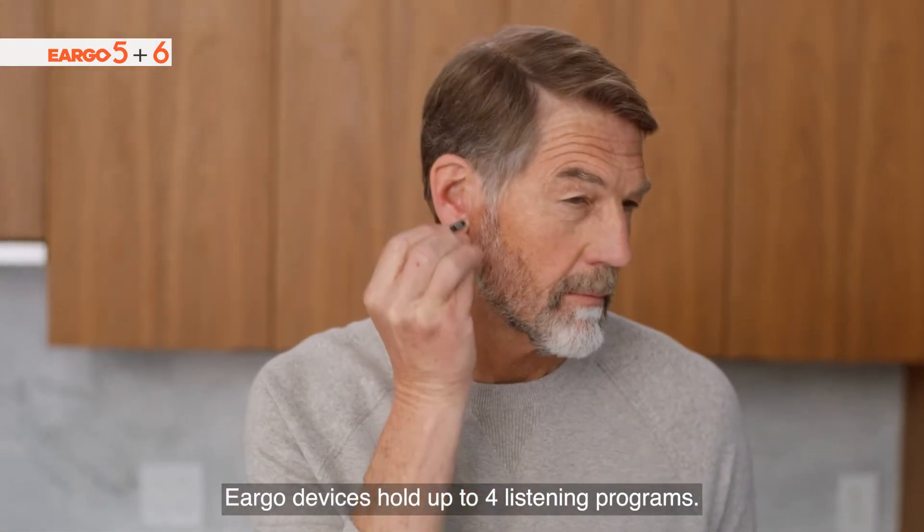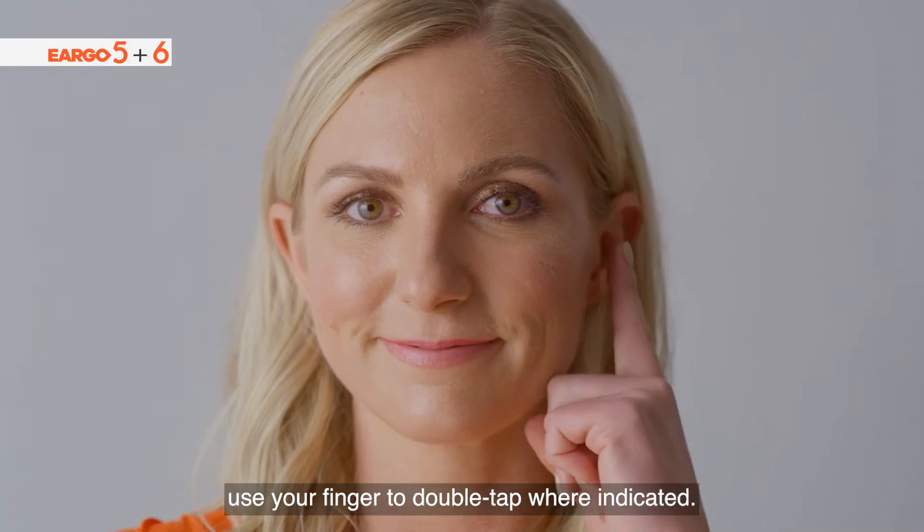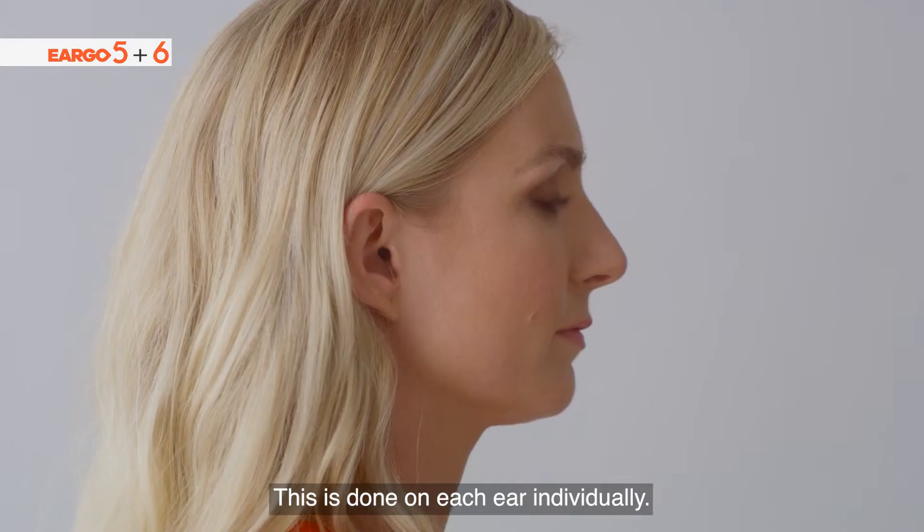Eargo devices hold up to four listening programs. To move from one program to the next, use your finger to double tap where indicated. This is done on each ear individually.